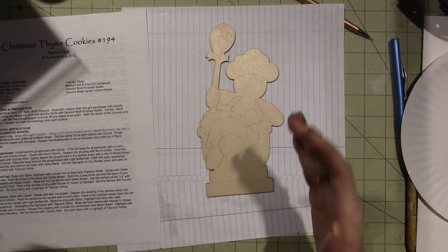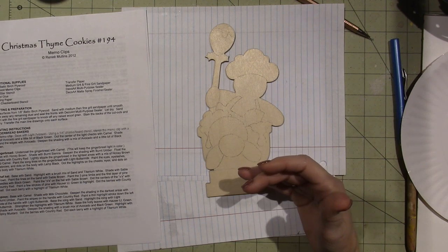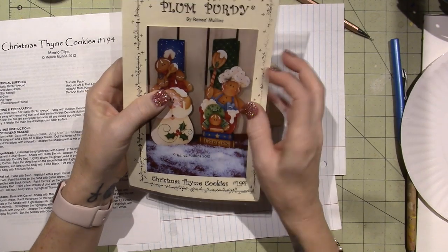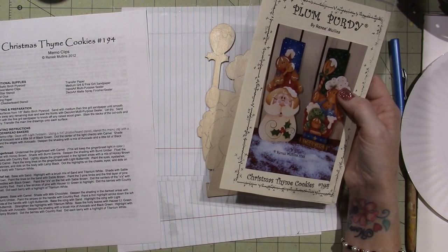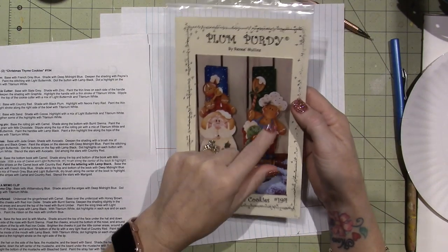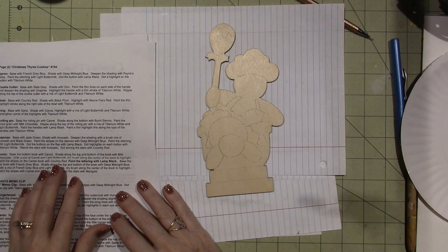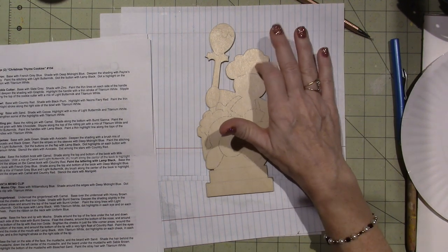One color I don't have is called sand — the chef's hat is base coated with sand. I think I'm going to substitute with light buttermilk, but she also uses light buttermilk for something else. The hat is based with sand, highlighted with a brush mix of sand and titanium white. The spoon is based with camel. I'll go off camera and find where she uses light buttermilk — I think as a highlight color.